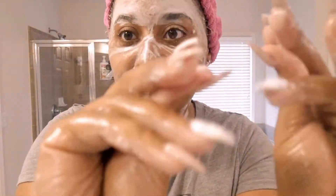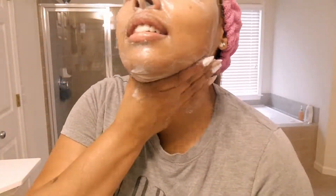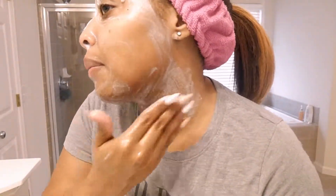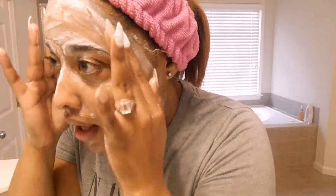Now we're going to start rinsing some of this stuff off. Yeah, it's thick — this stuff is like everywhere. A little goes a long way; I think we could have gotten two uses out of this one pack — I probably didn't need to use the whole thing. I would say my skin is feeling good, so I'm going to rinse it off and I'll come back.